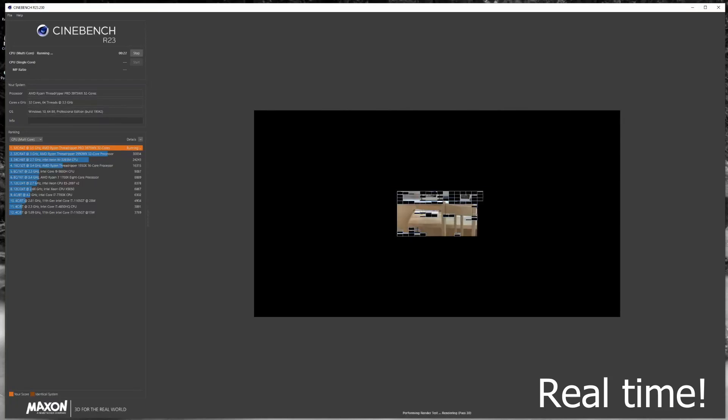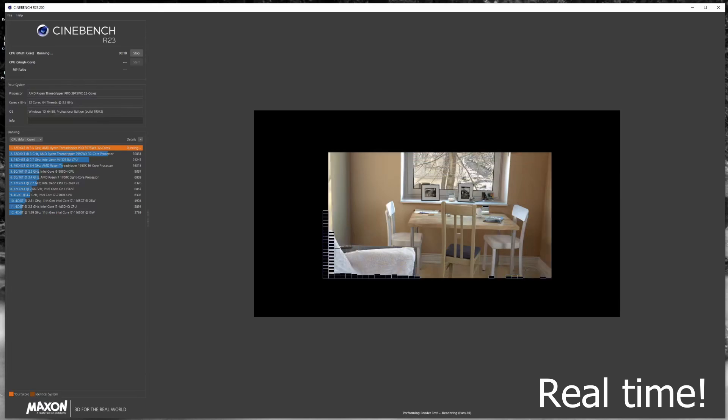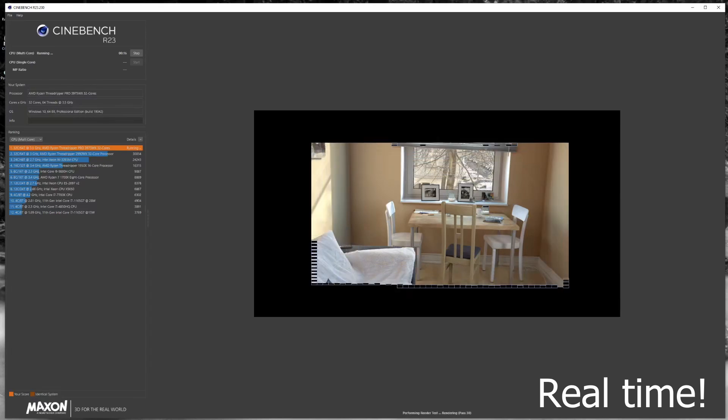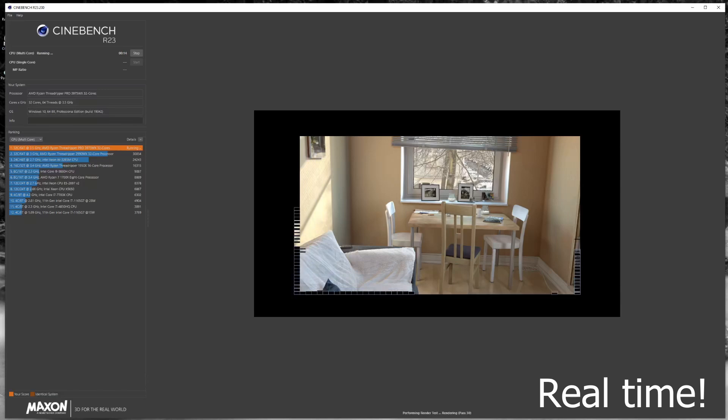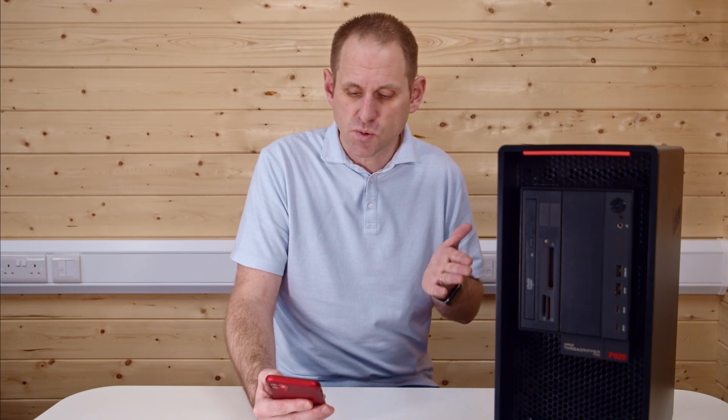I also ran Cinebench R23 multi-threaded test. In 10 minutes it managed 31 passes, which is pretty incredible. The score was 40,791 — absolutely massive. It just obliterates this test. Interestingly, the previous Threadripper 32-core, the 2990WX, scores 30,000 in this test, so the 3975WX is a big step up over the previous generation.